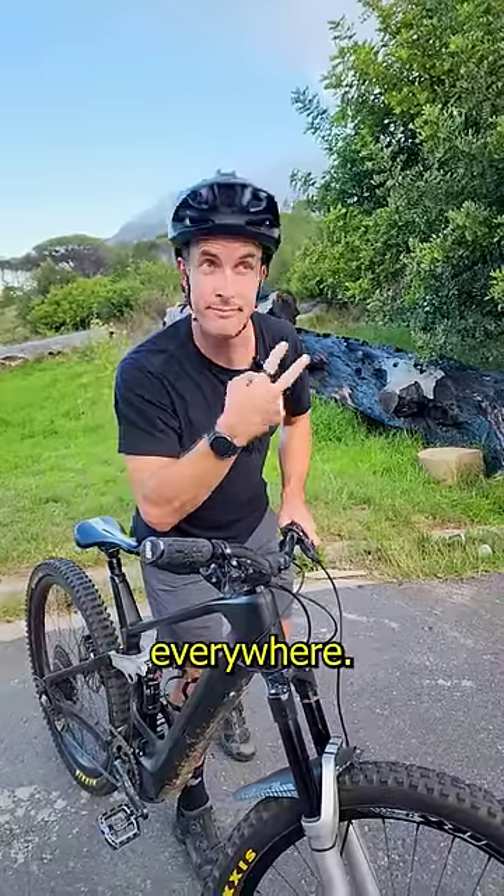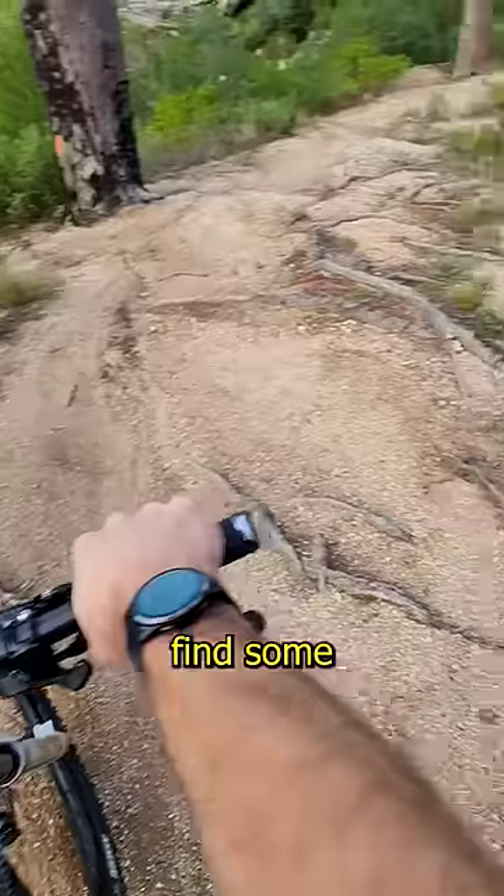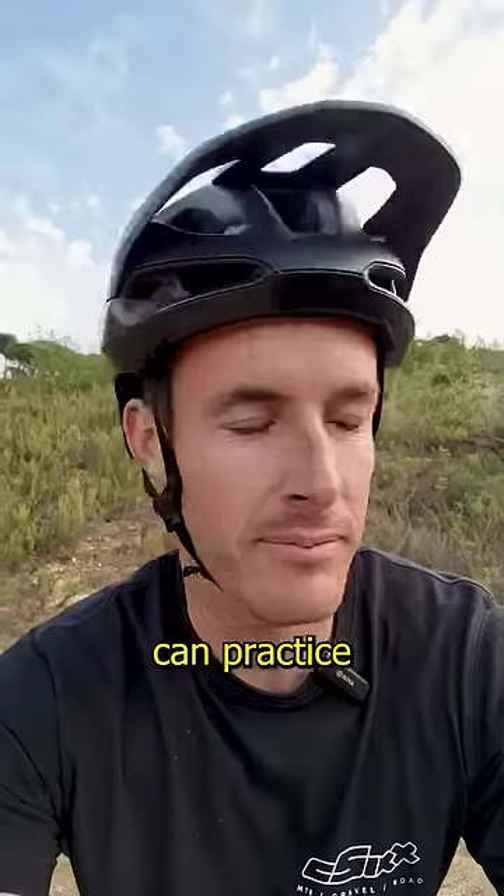And lastly, it's about where you're looking. Make sure that you're looking at a nice focal point and not all over the show everywhere. This skill requires a lot of practice, so find somewhere comfortable and low risk that you can practice a whole bunch of times.